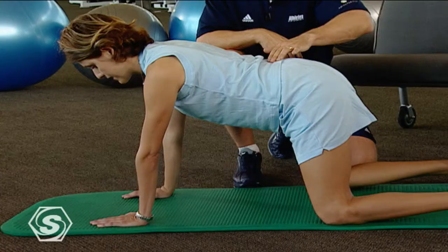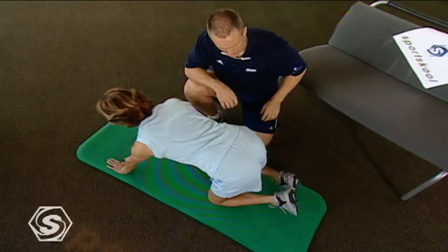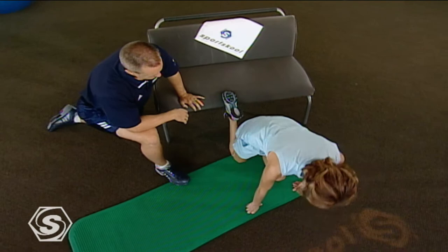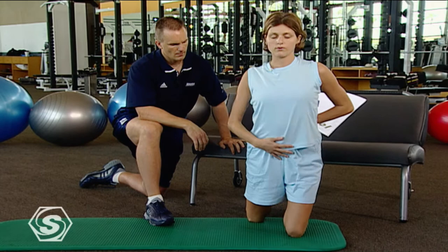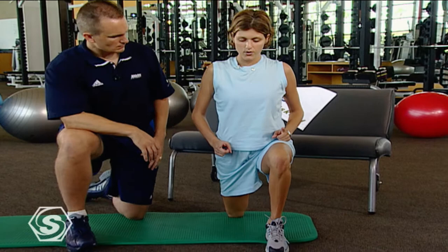Now we also know that if we get real tight up here, that can pull on the low back too. A good stretch for the hip flexor: you can utilize just a couch or anything behind you to hook your foot onto. Again, find that neutral spine position — I don't want your back real swayed or real flat. Neutral spine, belly's going to be tight. Move into a half-kneel position, this leg will be up, and all we're going to do is sink our hips forward just a tad. You're going to feel a nice stretch right along where your front pocket would be if you were wearing a pair of pants.